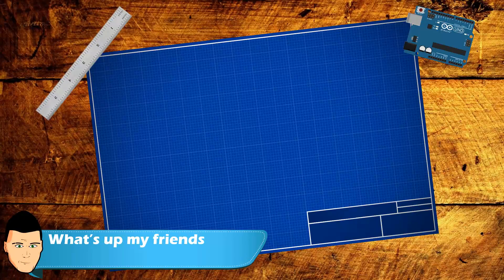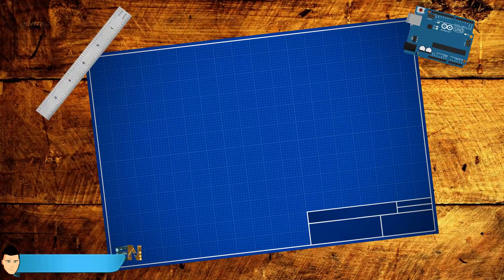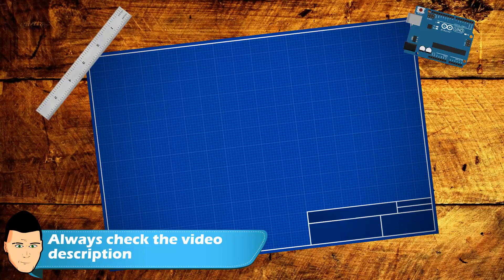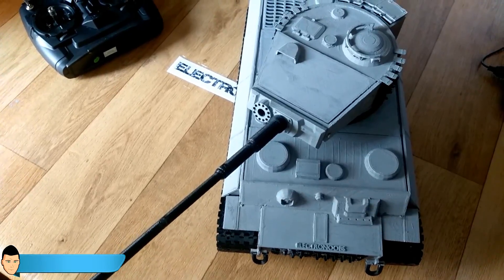Welcome back! As you know, we finished the badass tank video series. For those who didn't see the badass tank videos, there is a link in the description for all those videos. Please check that if you want to build the Tiger One real replica tank like this one.